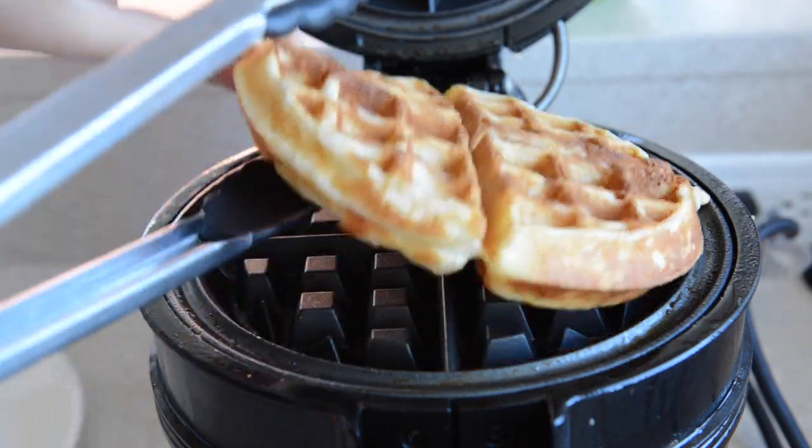This will also keep the waffles warm while you finish the rest of the batter. Then the waffles are ready to enjoy. I've got a waffle here to taste — I spread it with a little bit of butter and drizzled it with pure maple syrup. That's my absolute favorite way to eat a waffle. I'm going to break off one of these quarters and give it a taste.